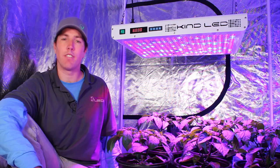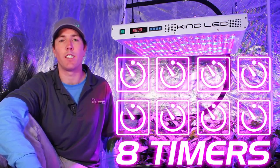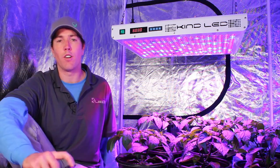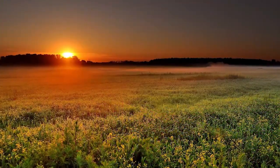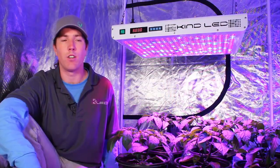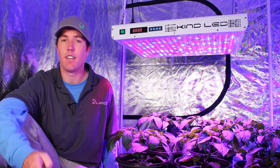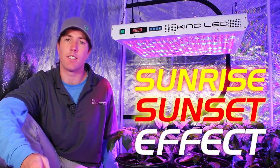Both the KIND K5 lights have digital spectral control and also eight different built-in timing functions per day, meaning your light can turn on or off eight different times per day. A lot of growers are excited about programming in a sunrise and sunset function where the infrared diodes wake the plant up and put it to sleep at night, mimicking the sunlight found in natural environments — usually referred to as the sunrise-sunset effect.